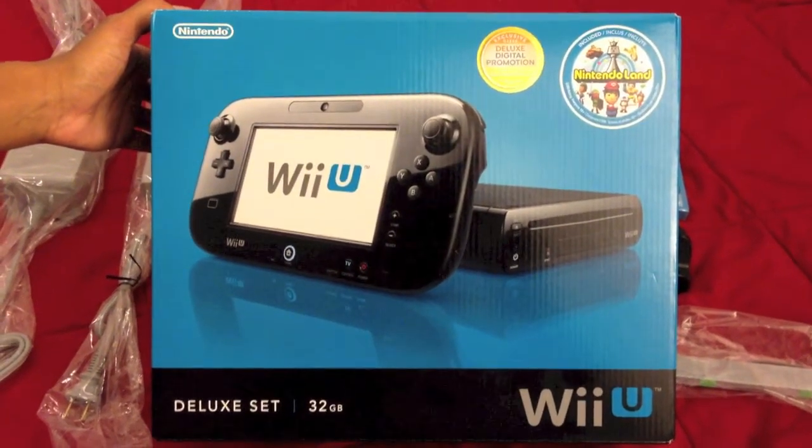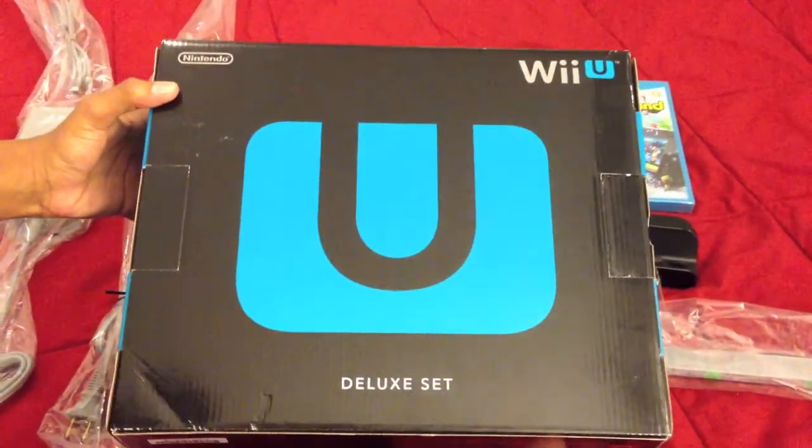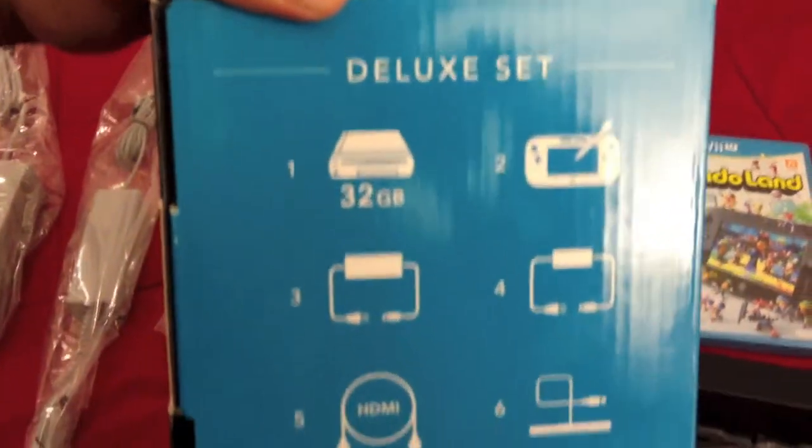We're here for the unboxing of the just released Wii U Deluxe set. Let me turn the box around. There's a nice big U with 'Deluxe Set' on the bottom, and right here, as you can see, it shows you all the content within the box.